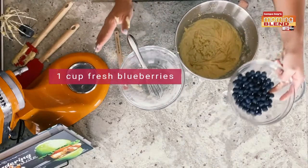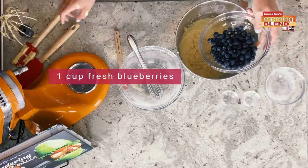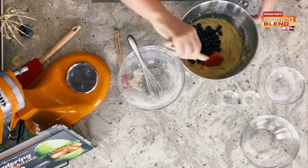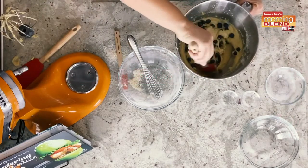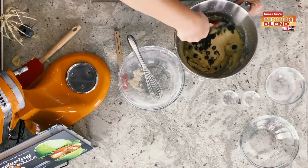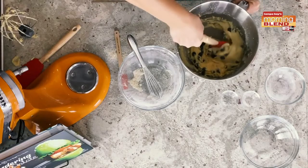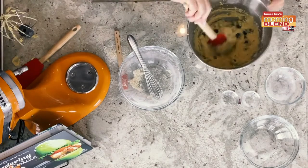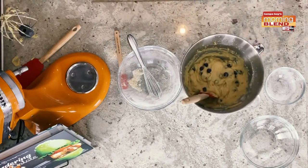You want to use fresh blueberries — definitely try not to use frozen ones, it's not going to turn out as great. You just want to throw those in there and then fold them into the batter. Don't put these in your mixer because we want them to stay as whole as possible. Really it's just a few mixes, just enough to get them combined. Your dough should look like this, and now we're ready to put it into our loaf pan.